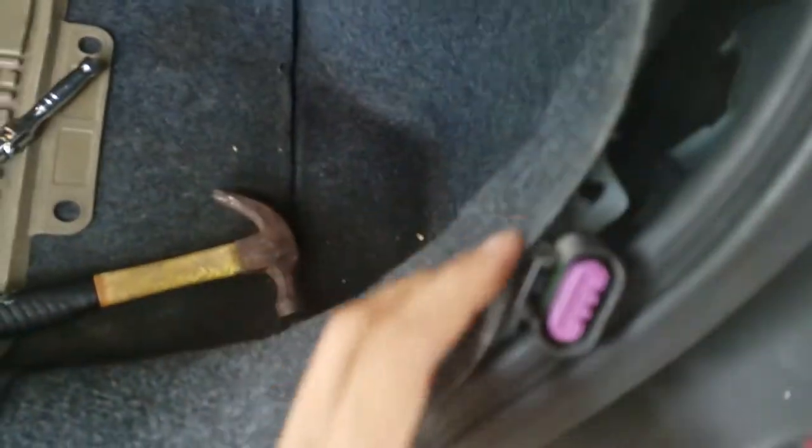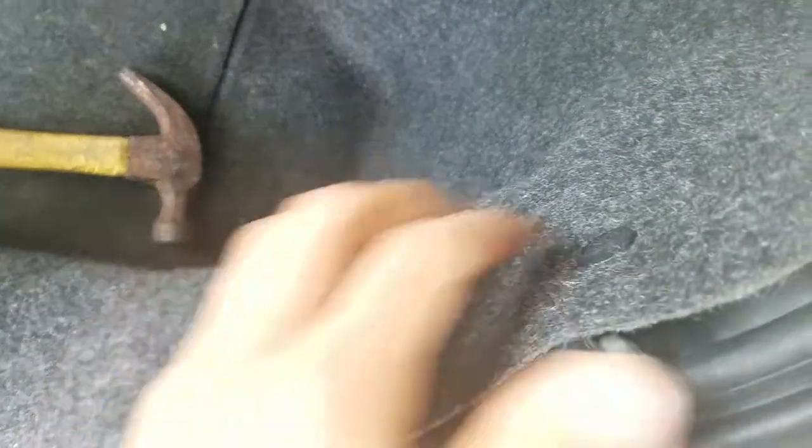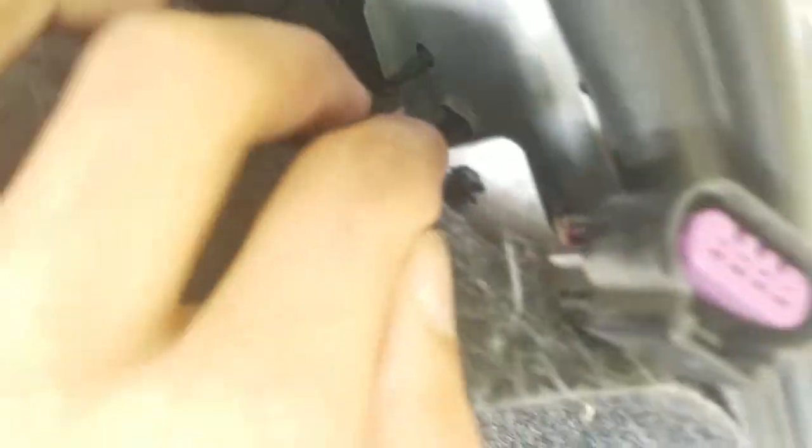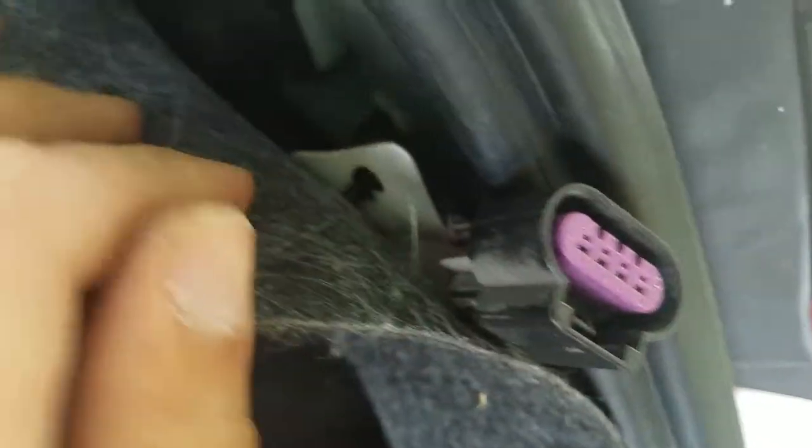All you got to do is peel this part back. There's two pins right here — you don't need to pull them out, you can just peel it back like this. Right in there is a connector. You just squeeze here and pull it out.